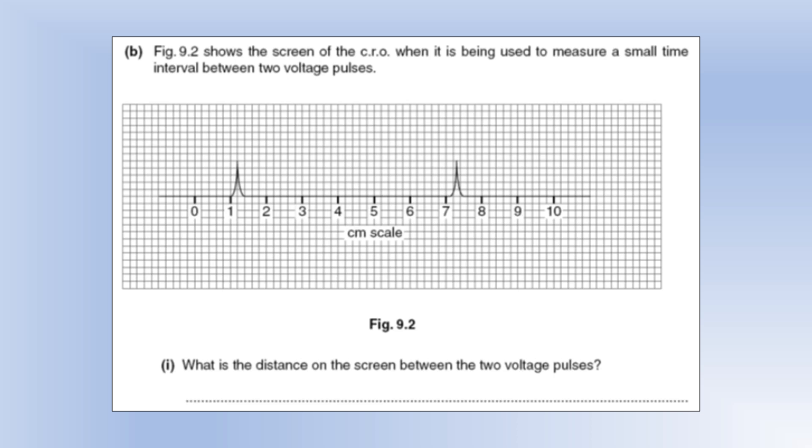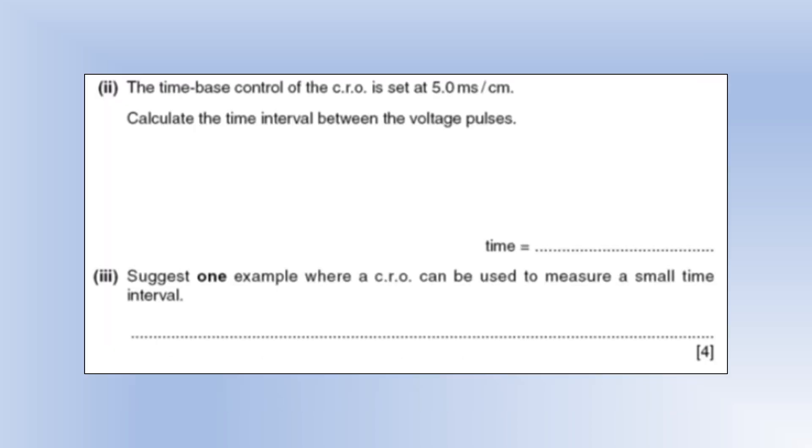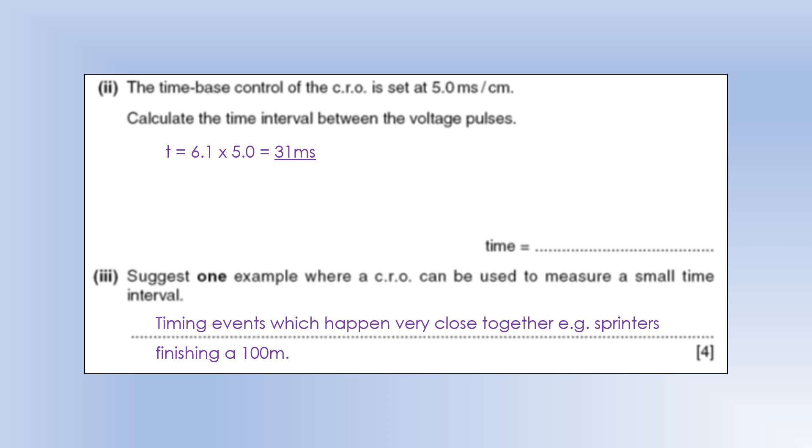The diagram shows a CRO screen being used to measure a small time interval between two voltage pulses. The distance between the two pulses measures 6.1 centimeters. With the time-base set at 5 milliseconds per centimeter, the time interval is 6.1 × 5 = 31 milliseconds. CROs are used whenever things happen in very quick succession — for example, sprinters finishing 100 meters can be separated by one-hundredth of a second.